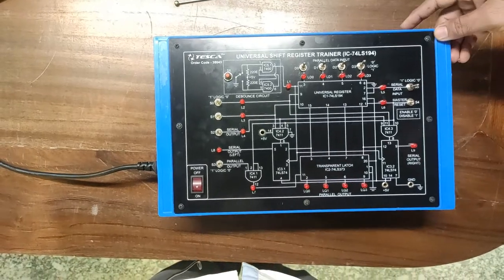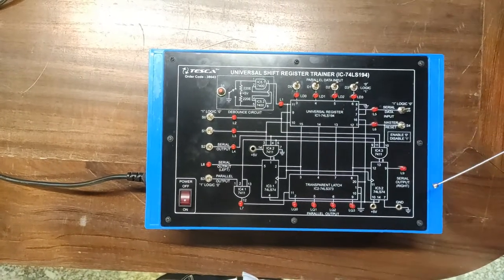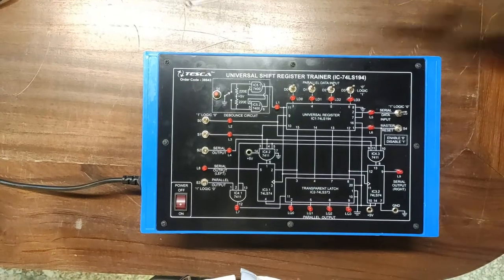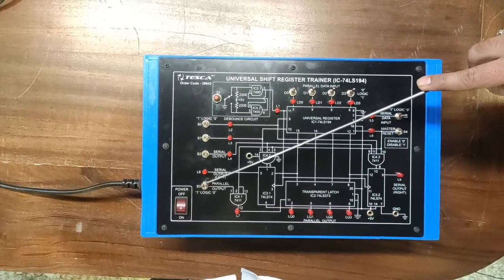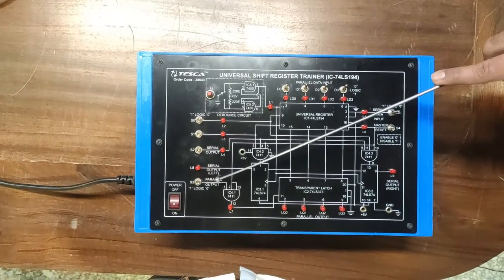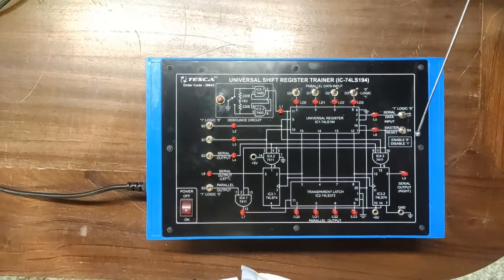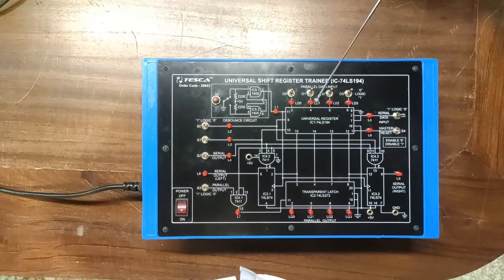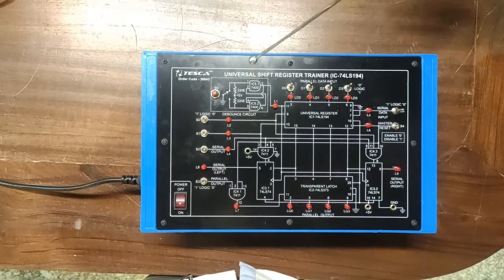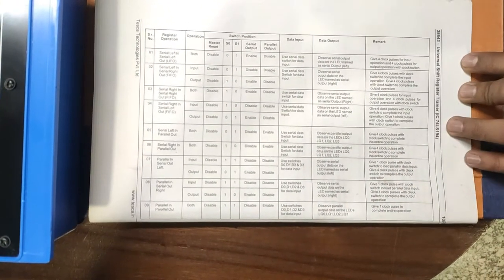Here is the serial left output LED where we can observe the serial output on the left, and the serial output right LED where we observe the serial right data. For parallel output, enabling this switch activates the output and disabling it deactivates it. The master reset resets the data loaded in the register; it should be enabled and disabled as described in the observation table.